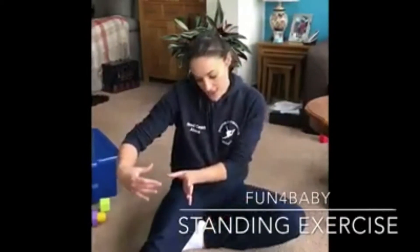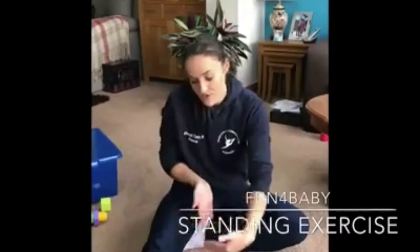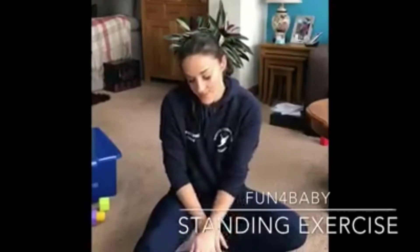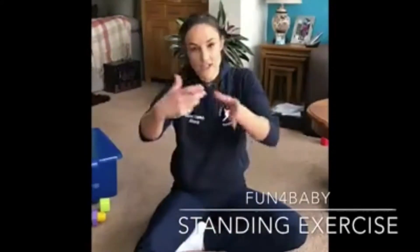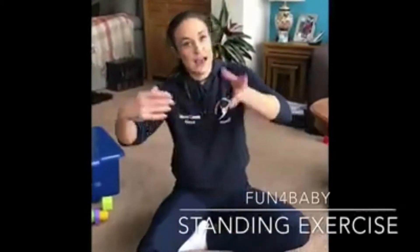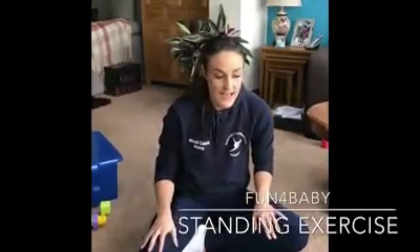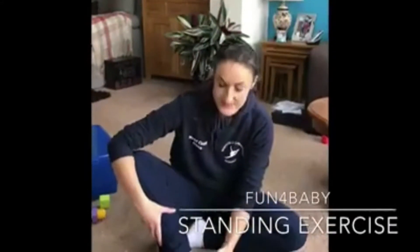You're going to sit your baby on your leg and make sure that both knees are parallel. You don't want your baby to sit with both legs turned out — just make sure everything's parallel, heels are down, nice flat feet. And all you're going to do is stand your baby up and sit them back down. It strengthens the legs and encourages the heel to stay on the floor.